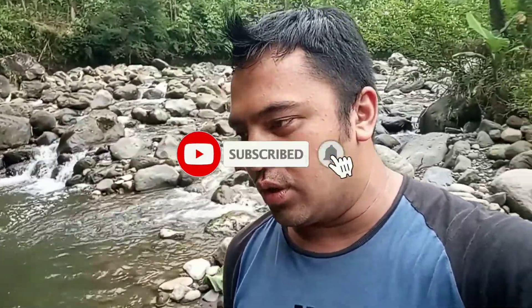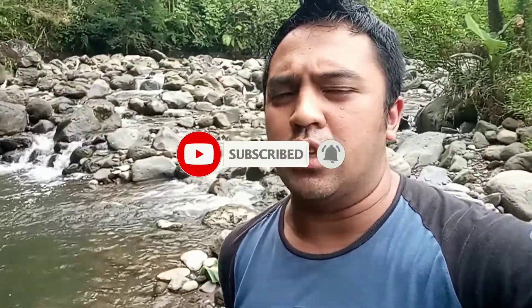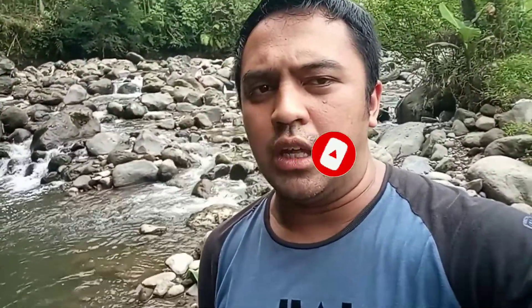Oke teman-teman, jangan lupa like, komen, subscribe, dan dukung channel kami terus. Dukung channel kami terus dengan cara seperti itu. Tonton terus videonya.